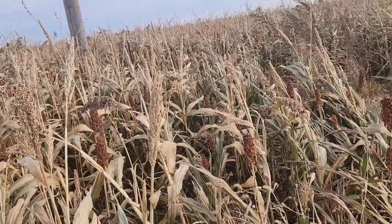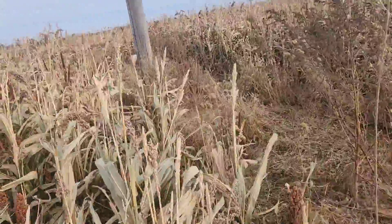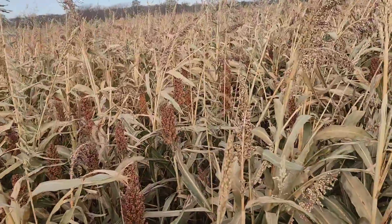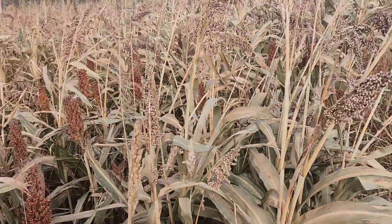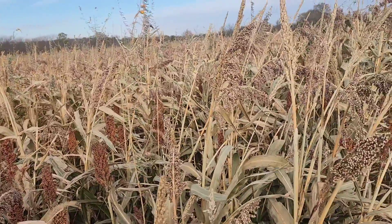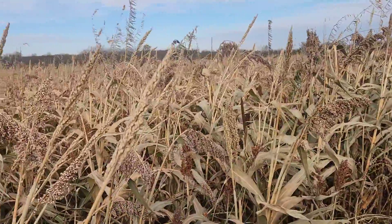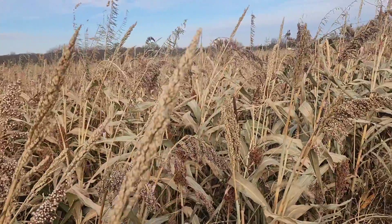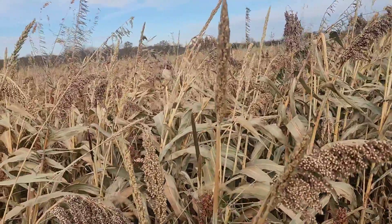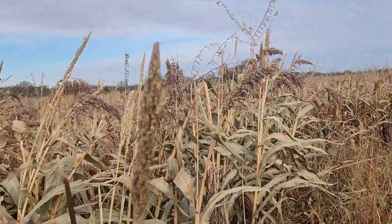About a week after the frost we'll turn them back out on this and graze it again — it's just as good as it was. Nothing's going to hurt them then — the cyanide will volatilize and be gone. If you're going to bale it, we've got some of this that we let the frost kill and it'll dry down standing. We'll mow it down, let it set a day or two, and roll it up. The cyanide is not going to be in the hay — it'll go away, it'll leave the bale, won't be a problem.